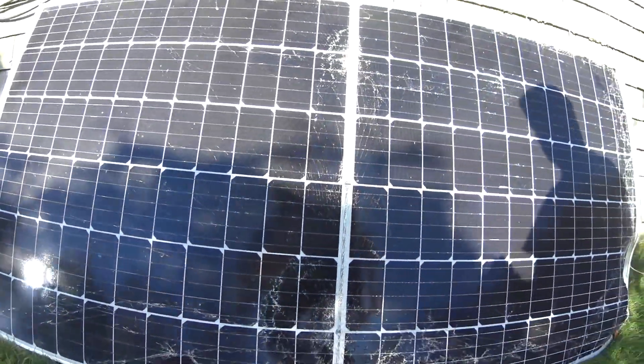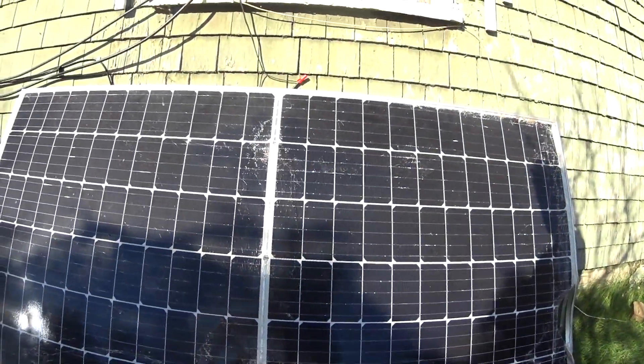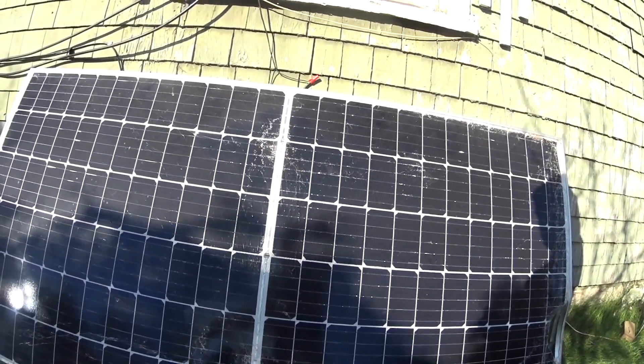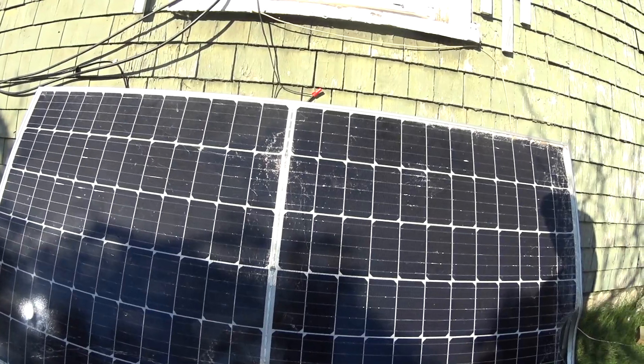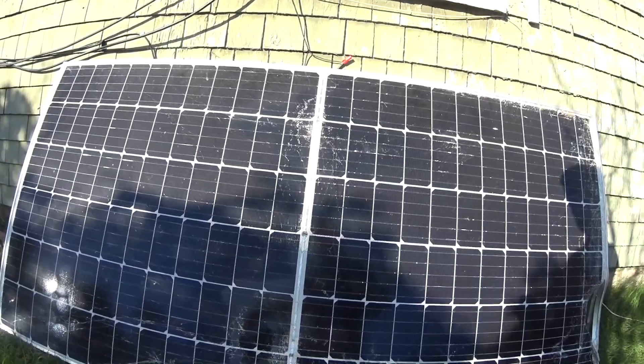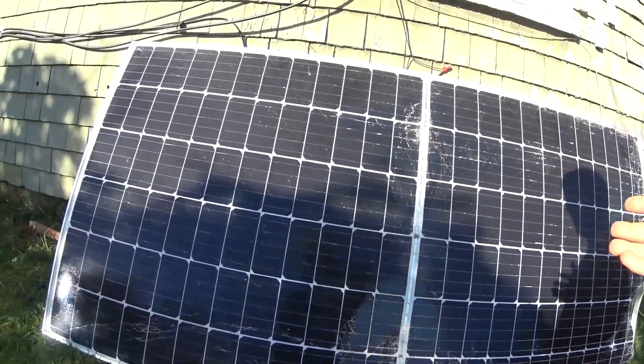It does output a voltage of about 40 to 44 volts open circuit. But when you put it under load in full sunlight, this effectively makes about 40 watts — I haven't seen more than 40 watts.